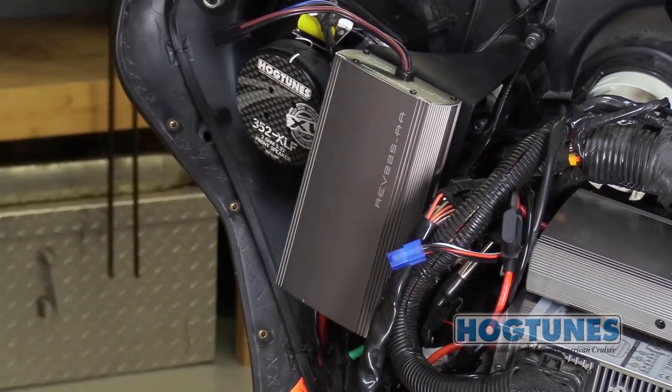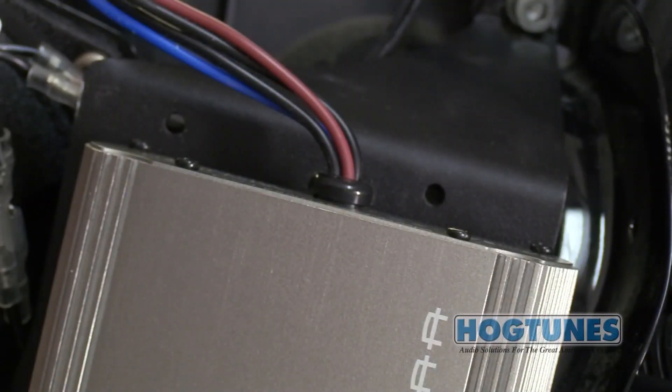The Rev 225-AA amp needs to sit below the top of the plate by around half an inch to allow the outer fairing to go back on.